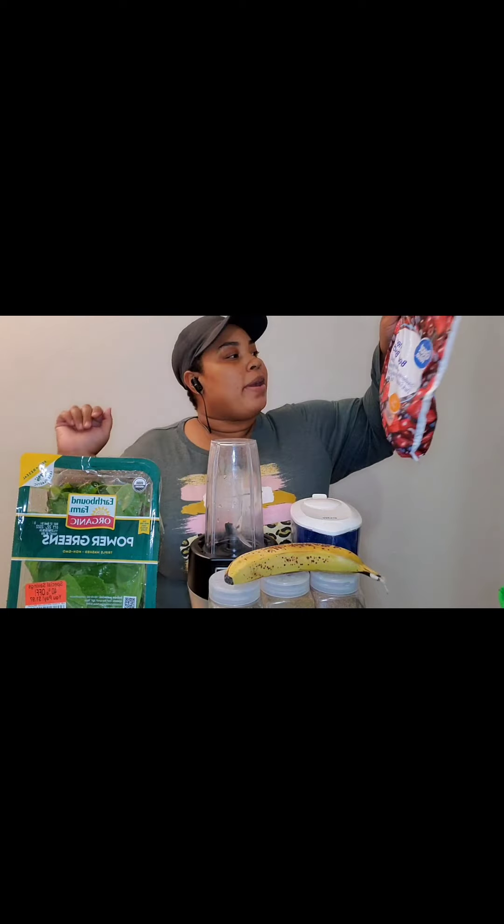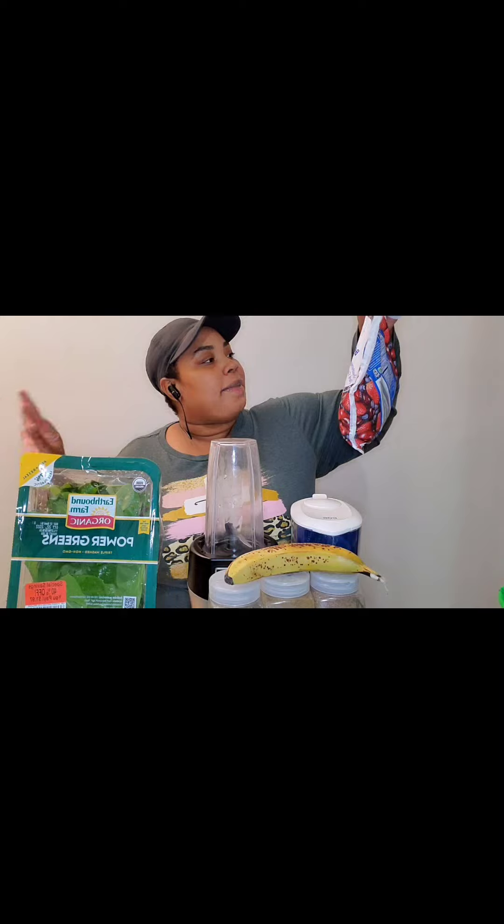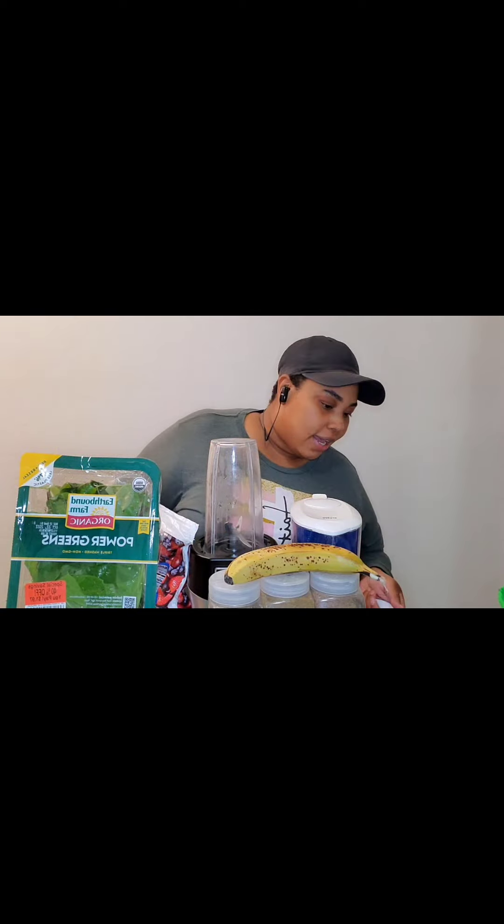Let me tell you what's in here: strawberries, blueberries, pitted dark sweet cherries, and pitted red tart cherries. This is the cherry berry blend. I usually get the cherry berry blend or just the berry blend, but cherries have different benefits that I didn't even know about.